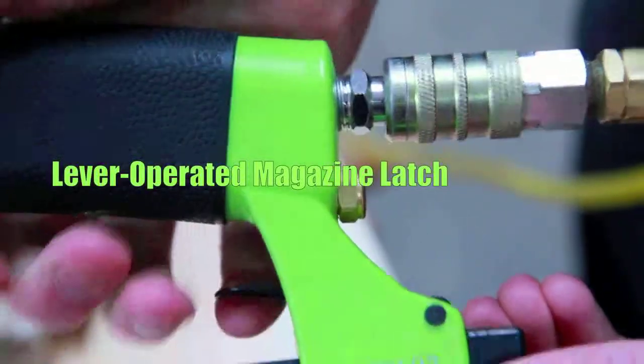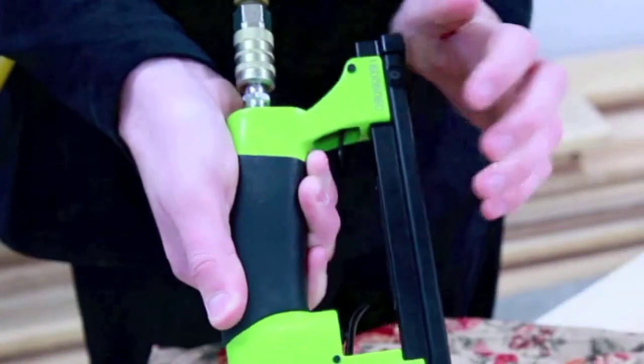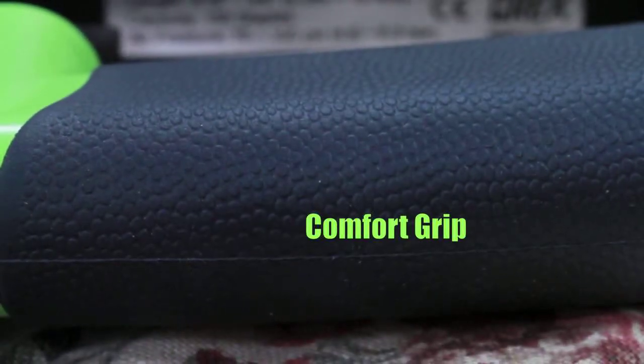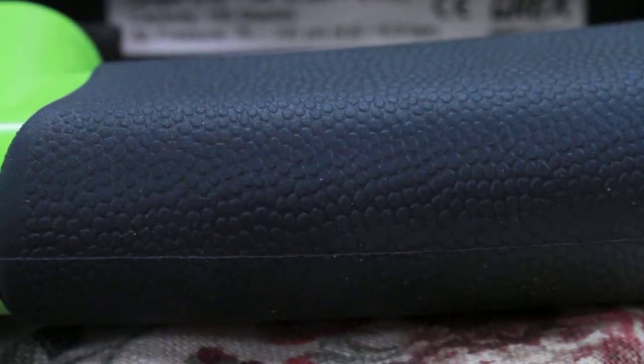The easy-to-operate lever-style magazine latch with drop-in staple loading means faster reloads, and the textured rubber grip provides all-day comfort.